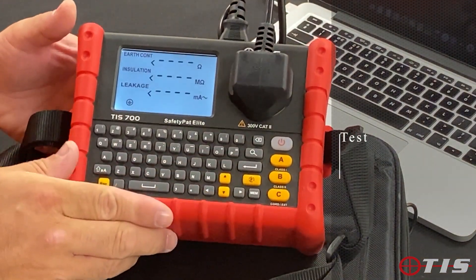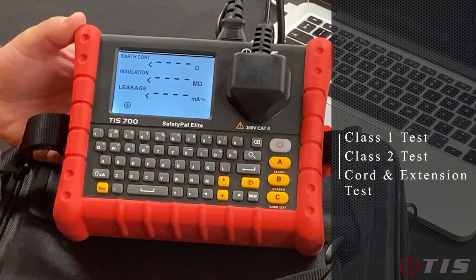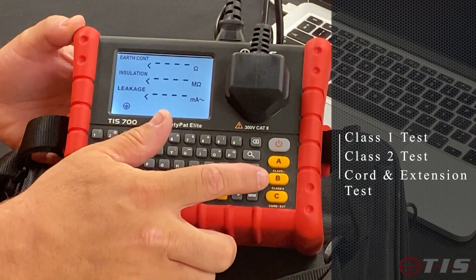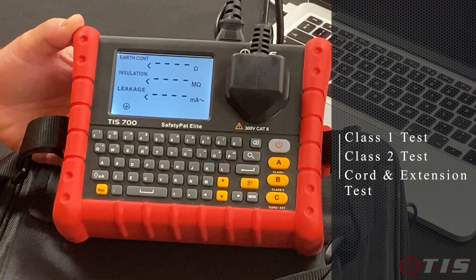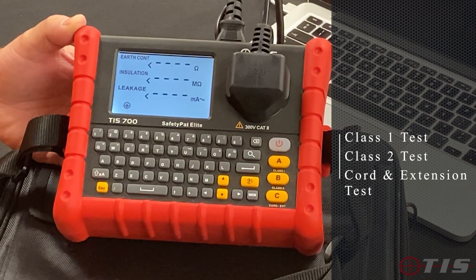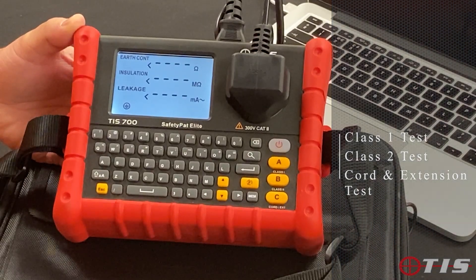As easy as ABC, down the right hand side we've got A, which is a Class 1 test — a port of appliance with an earth. We've got B, a Class 2 test — a port of appliance without an earth. And then we've got the C button which will do a cord and extension test, testing up to a 50 metre extension lead without having to do calculations due to the added resistance on the flex.